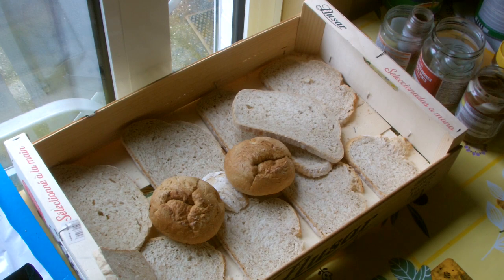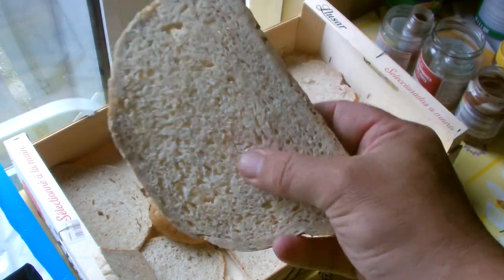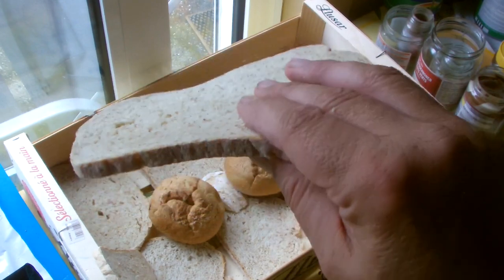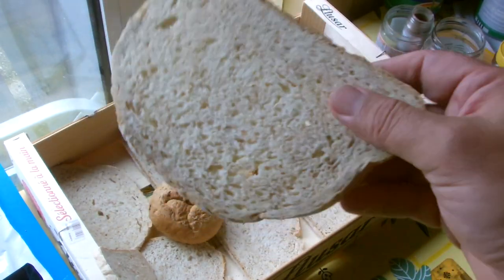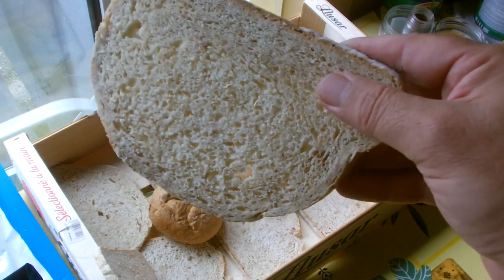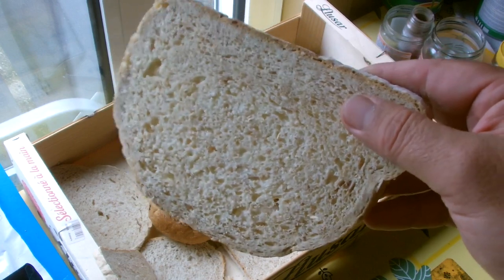One of the ways is grinding up stale bread. This bread is not fresh anymore — I just let it lay and dry out totally so it gets really hard, and then I'll start grinding it up. I'll show you what I do next.